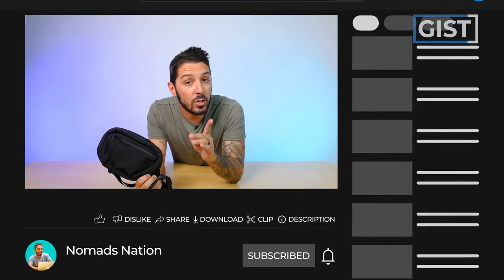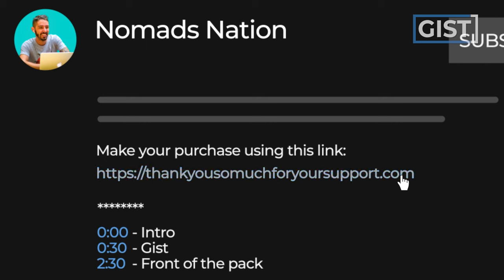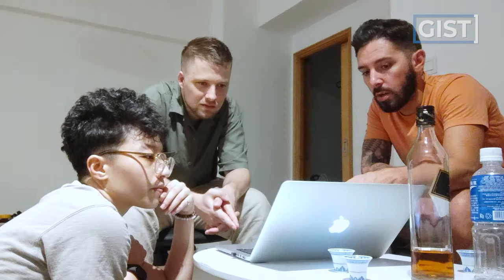If at any point in this review you're thinking to yourself, this thing's adorable, I want one, and you're going to make a purchase or want to find out more information, we do ask that you do so using the first link in the description. That link makes sure that you get the best price, and we oftentimes have discount codes for Alpaca. That link also helps to support the Nomadization team so we can keep making the best gear reviews on the web.